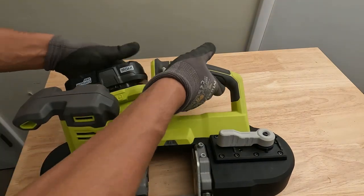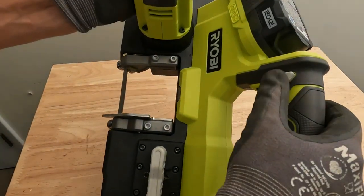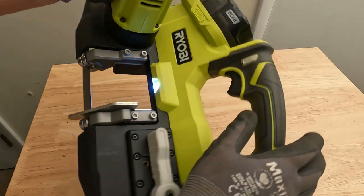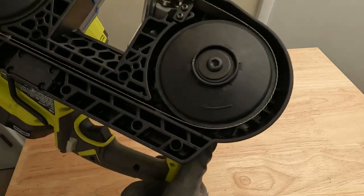We'll just give it a quick run to make sure everything's okay with it. Turn our safety off — you can see the blade is spinning nicely and spinning freely, not coming off anywhere.